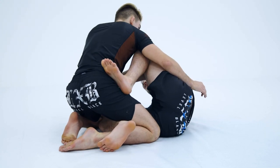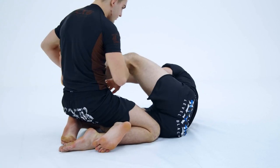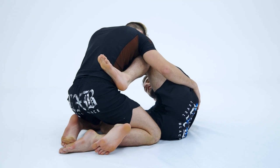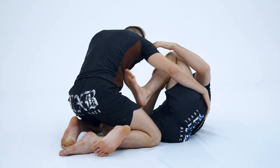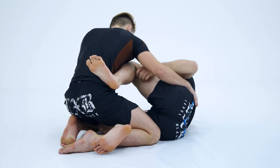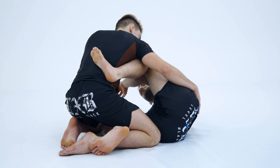My other foot is just going to be close to resting on their hip, but I'm not going to actually step on his hip. I don't like stepping on the hip because it gives my partner the opportunity to start passing my leg to the other side. And for me, just the length of my legs — I don't like having my leg that close to my chest. I like having my foot hooked across his back and then having my shin draped up inside his armpit.